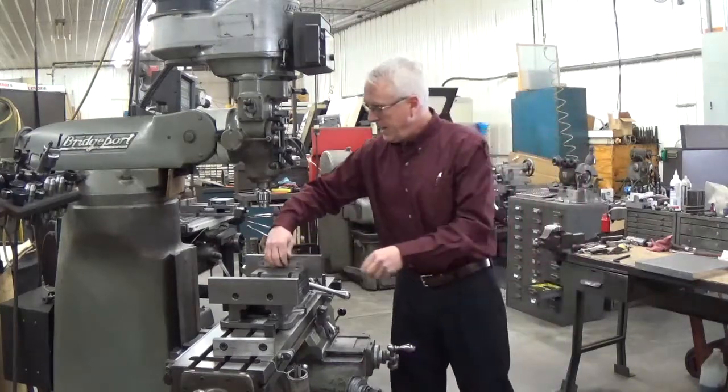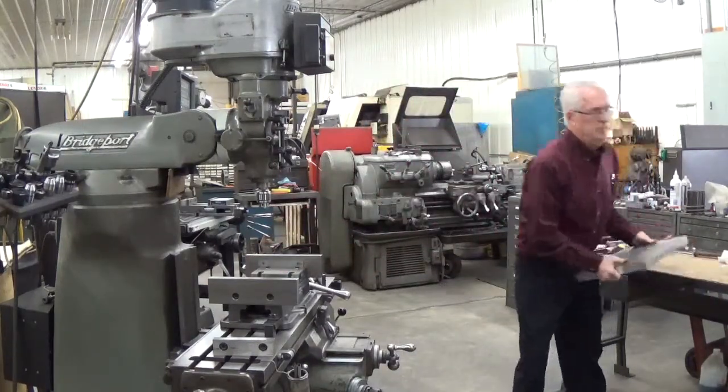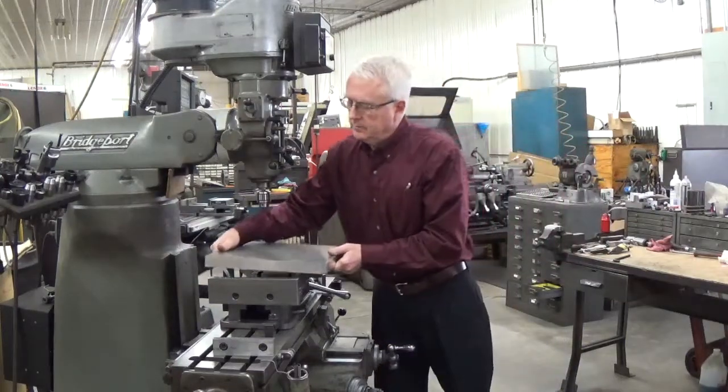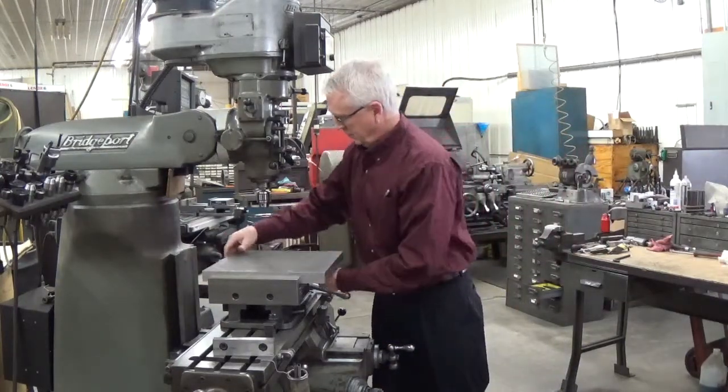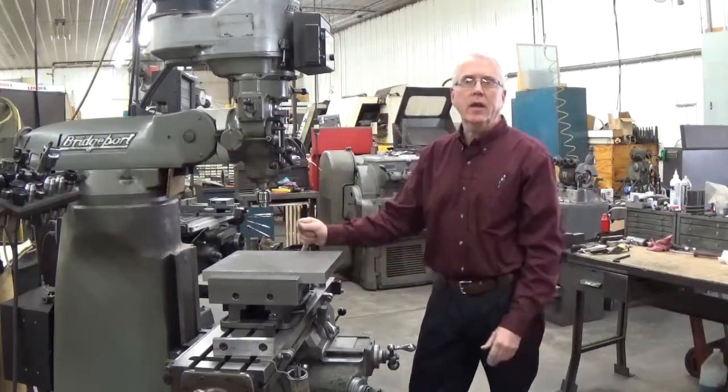Put my parallels down so I don't drill into my mounting blocks. And now the plate's located in the vise again.